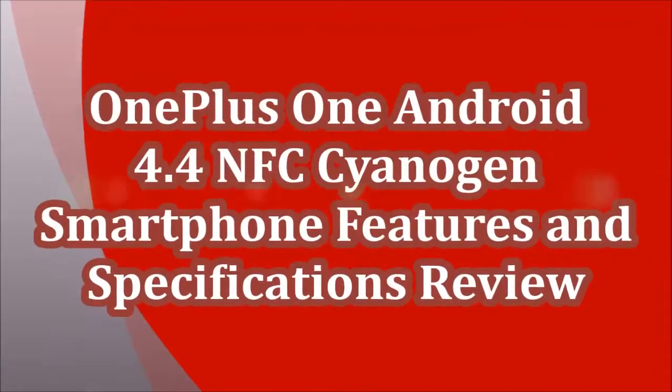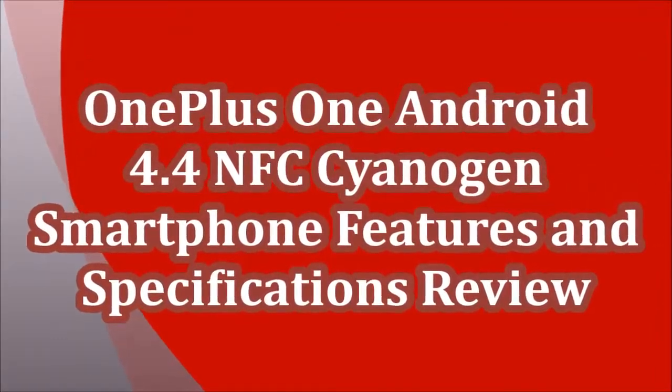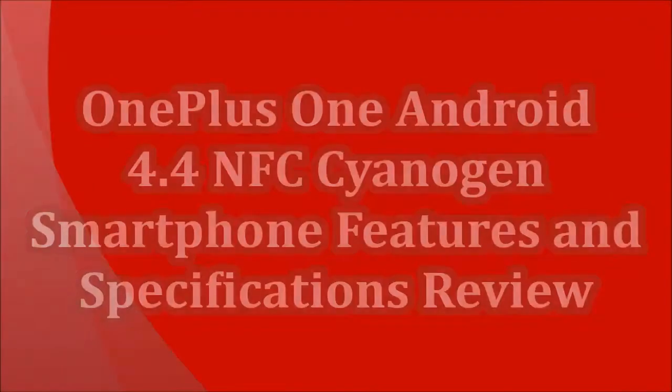OnePlus One Android 4.4 NFC CyanogenMod Smartphone — Features and Specifications Review.